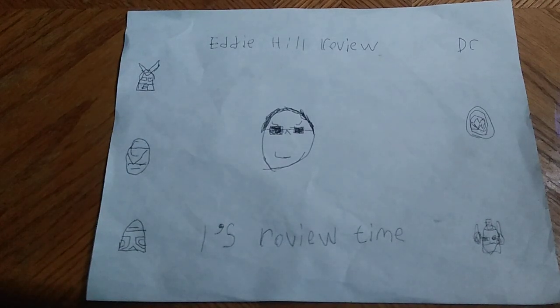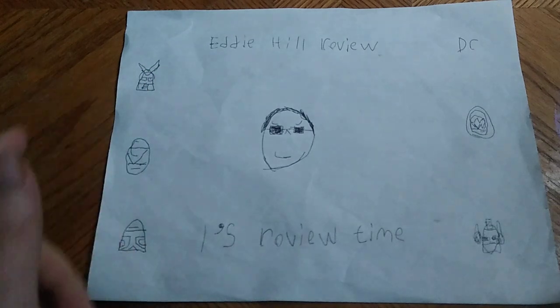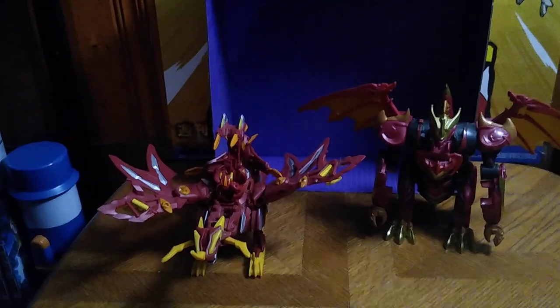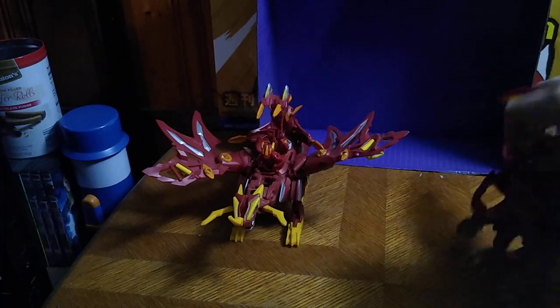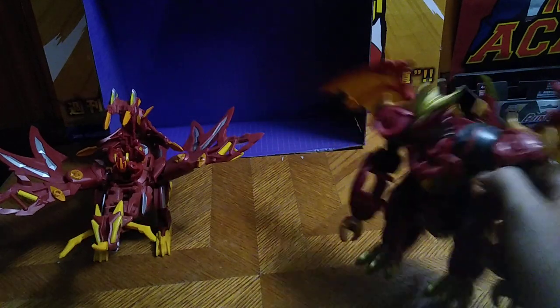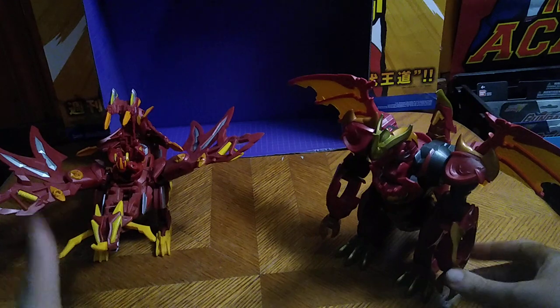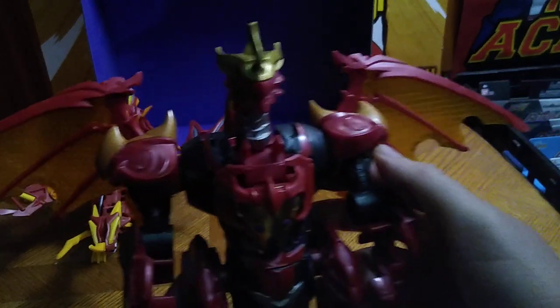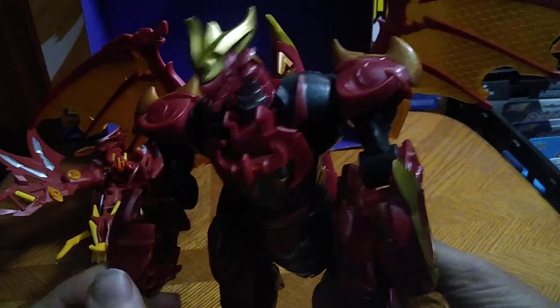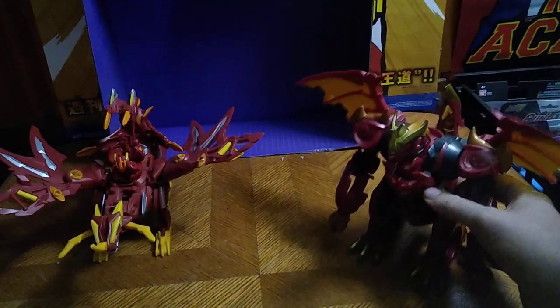Hey, what's up YouTube Land, it's your boy Eddie Hill, the White Oak Pennsylvanian toy collector. It's time for another Eddie Hill review. Today we'll be reviewing some Bakugan figures — I've got two figures I've never reviewed: Dragonoid Colossus, and this one I think is from Bakugan Battle Planet. Leave me a comment if I'm wrong. This is another figure entirely of Dragonoid.